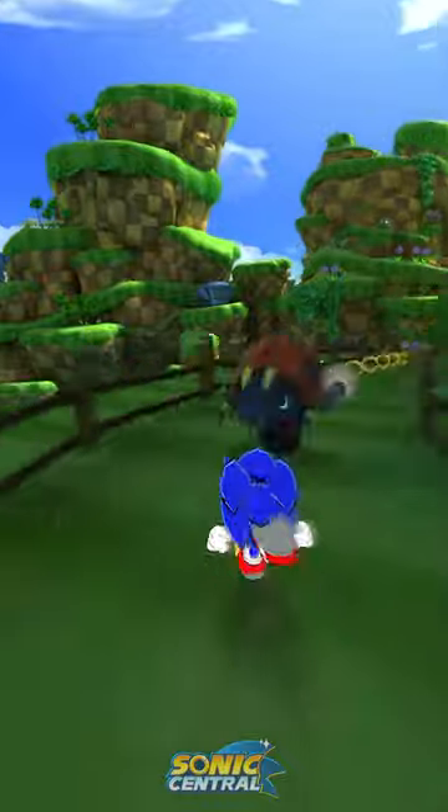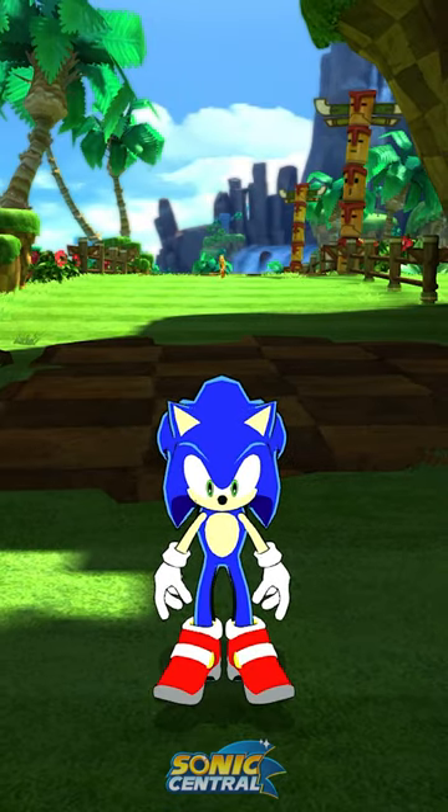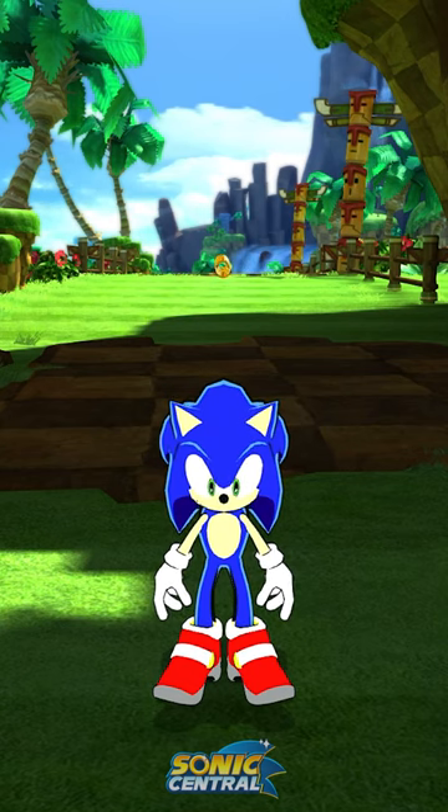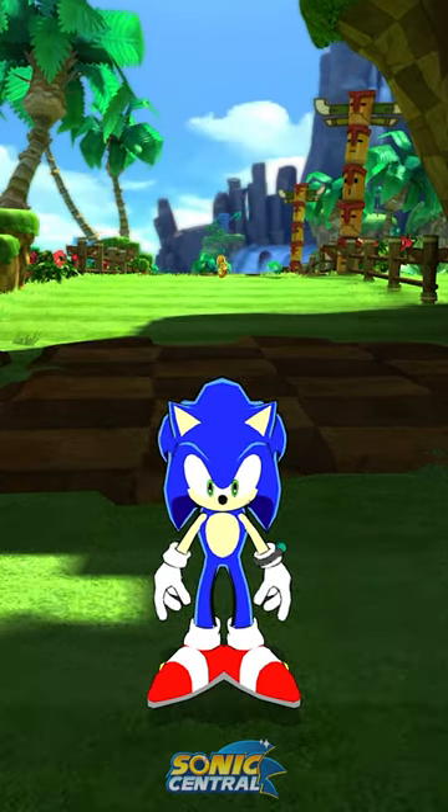What's cool about this mod is it also comes with some configuration options. We have the default look for Sonic, the soap shoes from Sonic Adventure 2 — which is my personal favorite — the Riders outfit from Sonic Riders, as well as the crystal ring and Chip's bracelet.